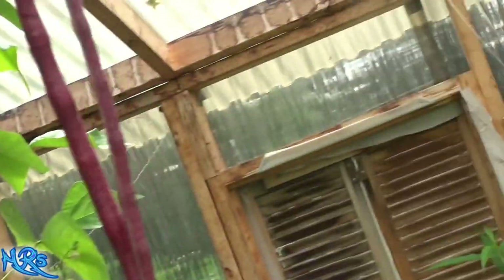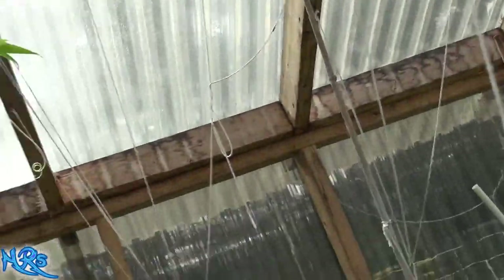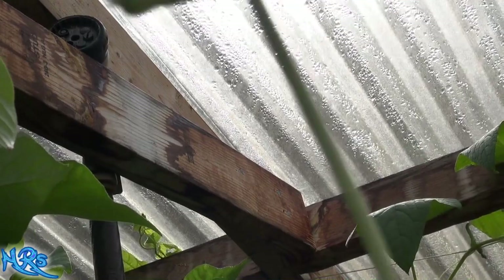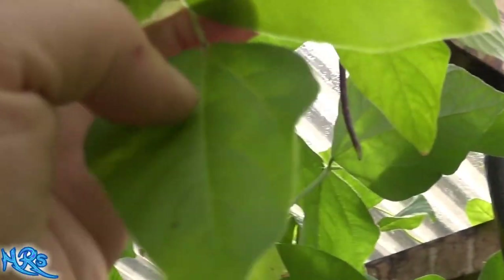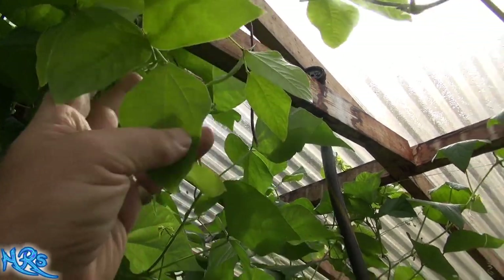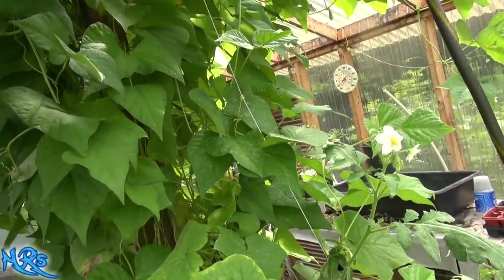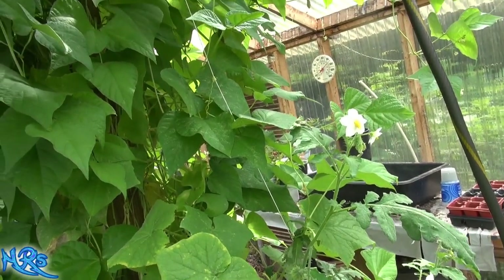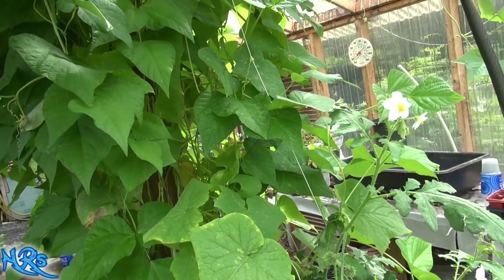Trying to look for the leaf on this thing — the leaf is kind of different. Here's what the leaf looks like; it's a little different than the regular bean. It's a pretty aggressive bean if you grow it in the right conditions. You really have to give it good soil.